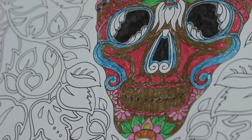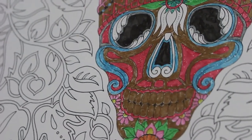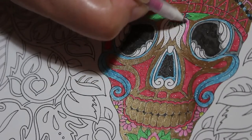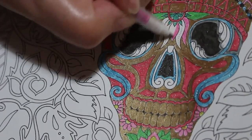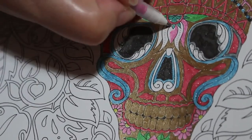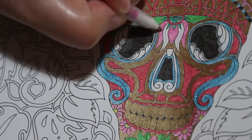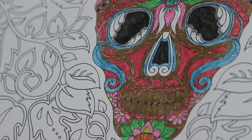I want the pink for the flower. I'll do number four for this one — actually I'll use number four and number five because number five is a bit more purpley. So I'll do that there and that one there, then I'll use the next one up as well.